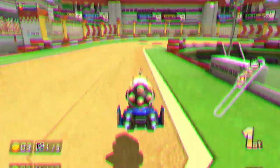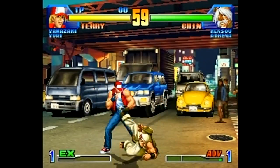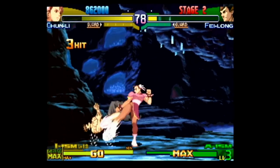The D-pad on any controller can make or break a 2D fighter or 2D platformer. A too-spongy feel or rigidness will wreak havoc on your thumbs. The Duelist D-pad isn't terrible but it lacks the precision needed to pull off certain fighting moves.